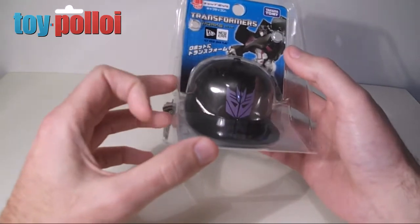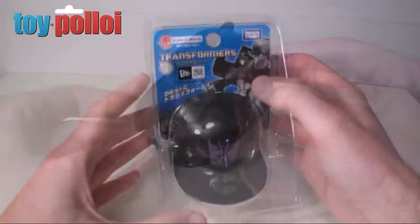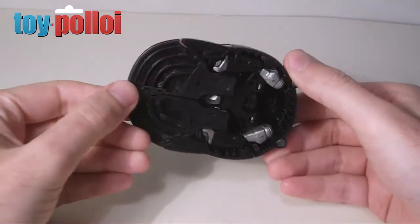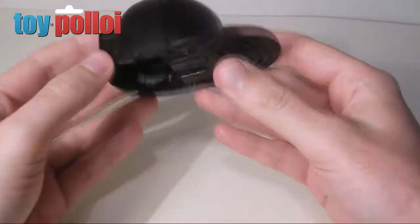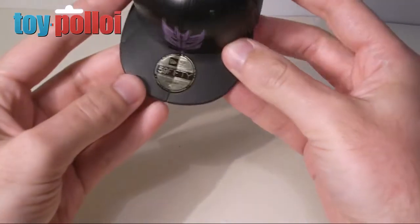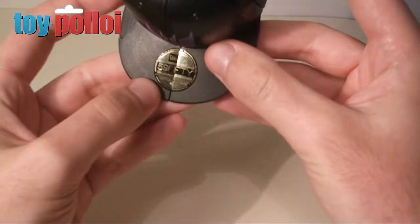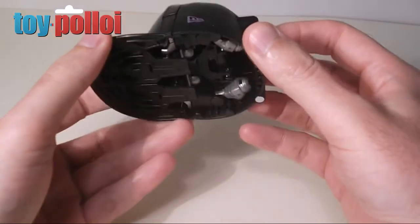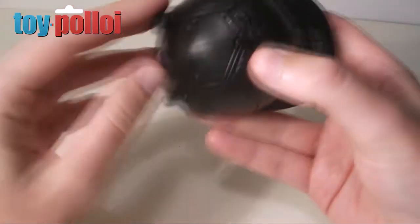Let's open this up and see what we've got inside. Here we have Capticon out of the box in his hat alternate mode. It's actually a pretty reasonable sculpt — it does look like a baseball cap. The underside is open so you can see the robot inside. The front of the cap looks pretty good; there's a sticky label on there which a lot of modern baseball caps have, with a nice Decepticon logo on the front. There's also a small Decepticon logo on the back.